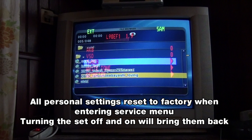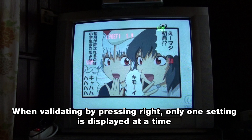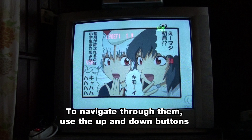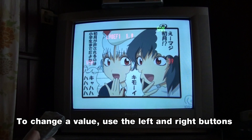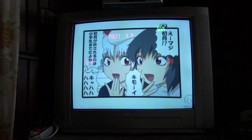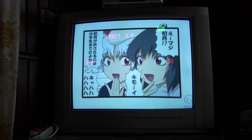So let's have a more detailed look at the geometry option. When validating with the right button, only one setting is displayed at a time. To navigate through all the settings, just use the up and down buttons. To change a value, just use the left and right buttons. It is highly recommended that you write down the values somewhere, either by taking a picture or by writing them down on paper, before even attempting to perform any modification. If you misadjust something, you might screw up the geometry of your set, so be careful.